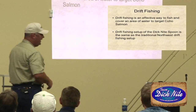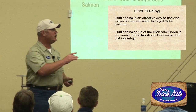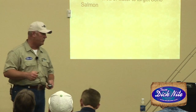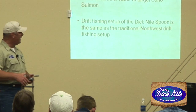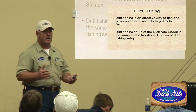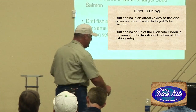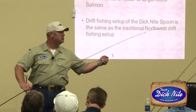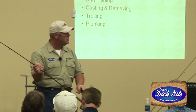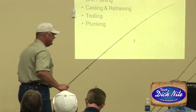Drift fishing is one of the most effective ways to fish a Dick Knight spoon and it's easy. You can drift fish from a bank and also from a boat. The setup for drift fishing a Dick Knight spoon is the classic northwest drift fishing setup — you essentially have some lead so that you can tick across the bottom, a leader, and your Dick Knight. The setup is the same as if you're going to fish cheaters and yarn or something like that.